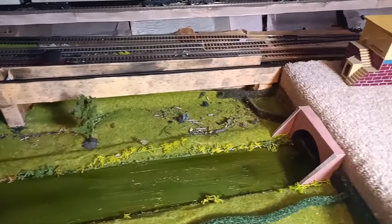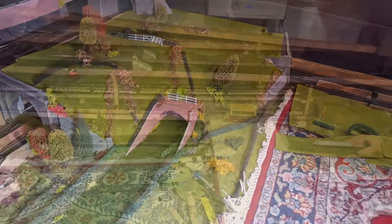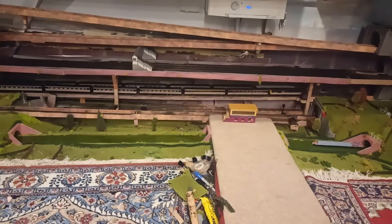And you have to bear in mind this is the view I normally have, so I think a success in the end. The stream looks not too bad either.